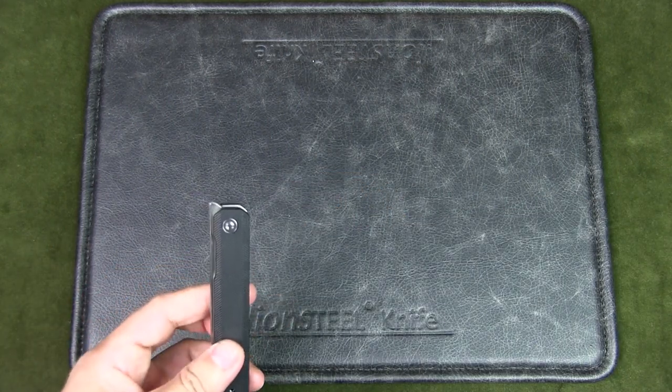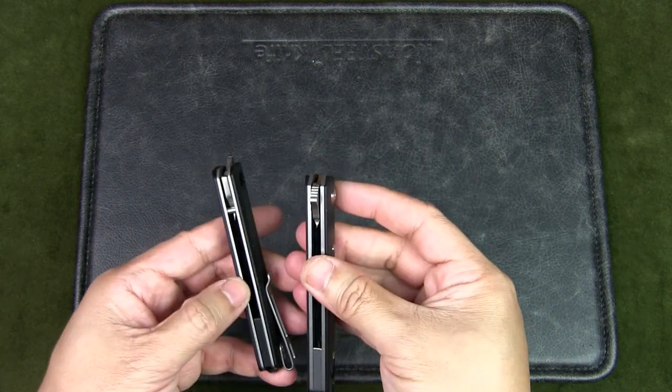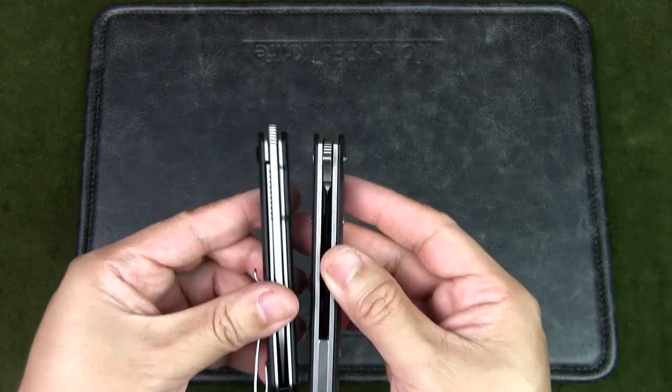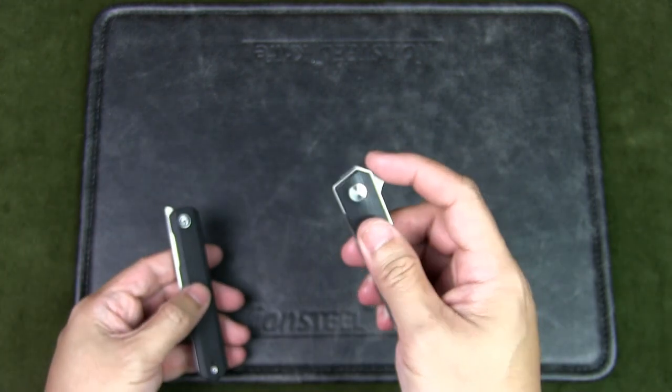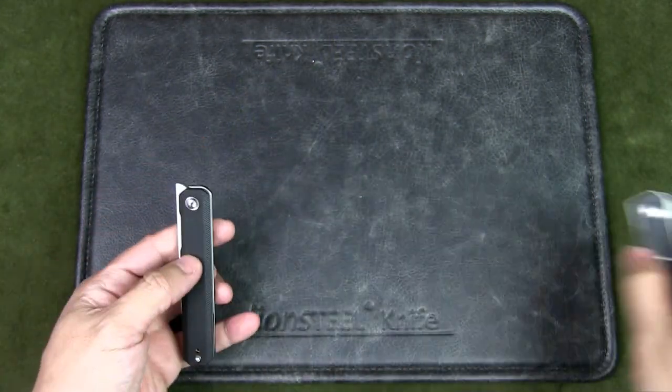The other knife I do like is the Boker Plus Quicken flipper. Also very solid, but it's much heavier — you can see it by the liners there. I do like that flipper action: very solid and easy to deploy.